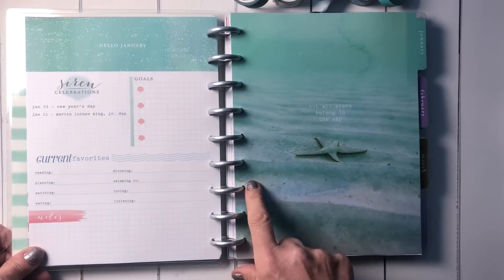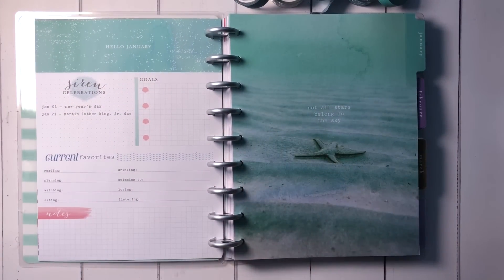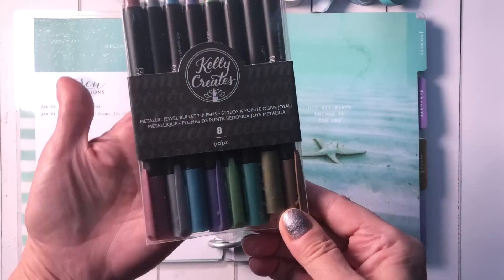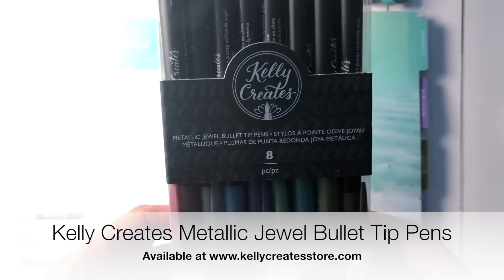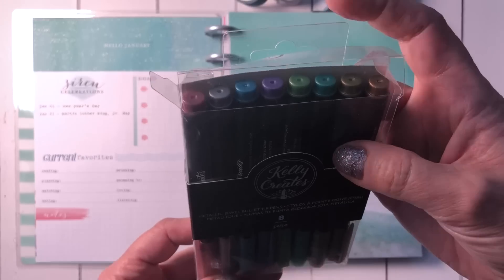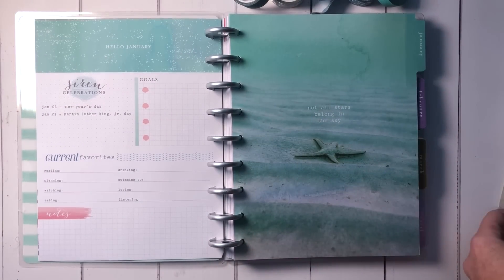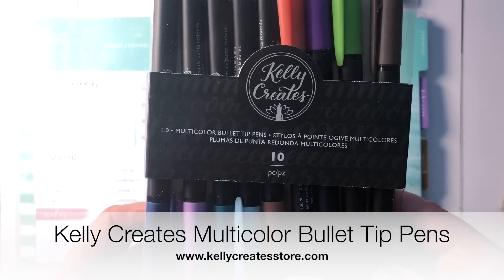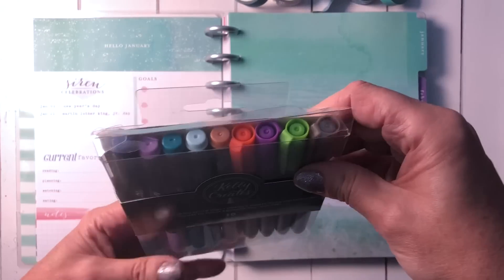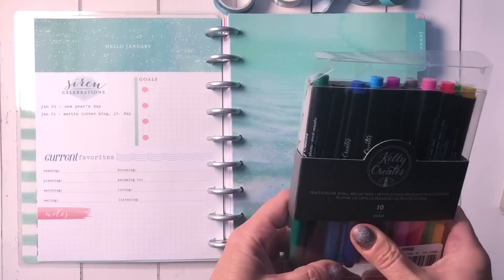I haven't filled this in yet, but when I work in this planner I'm going to be using a few sets of pens. I have the metallic jewel bullet tip pens — these are new and they are really pretty colors, lots of mermaid colors. The other new set are these multicolor bullet tip pens, and the assortment of colors is really nice for all the spreads I'm going to be working on.